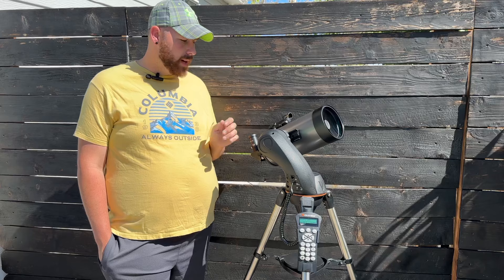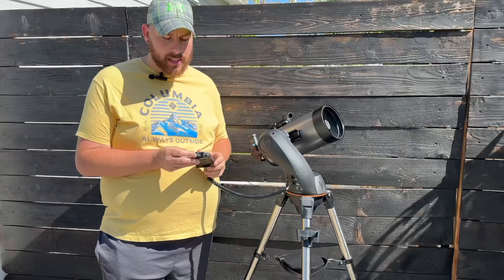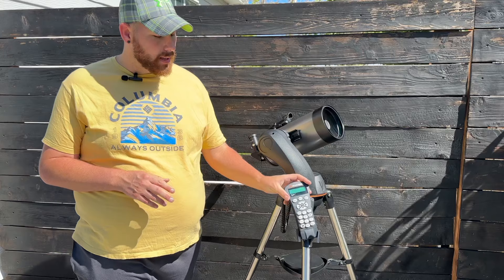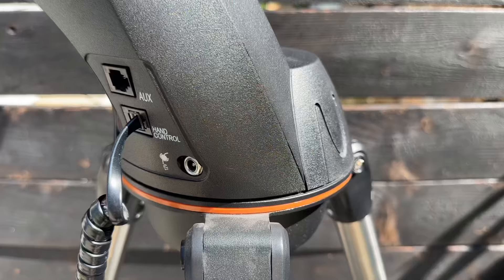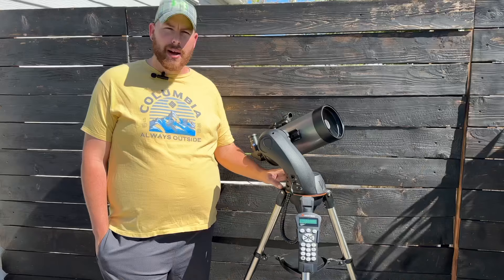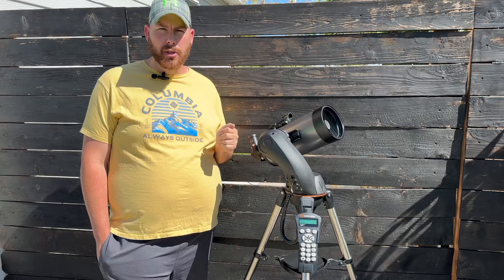This has the latest version of Celestron's Nexstar Plus handpad, which features a USB interface, allowing you to control it via laptop or automated systems such as ASI Air and other platforms. It also has an auxiliary port for things like the StarSense AutoAlign system — if you mount the StarSense AutoAlign, it becomes a fully robotic go-to system. You just flip the switch, let the camera locate the night sky for you, and you're ready to go.